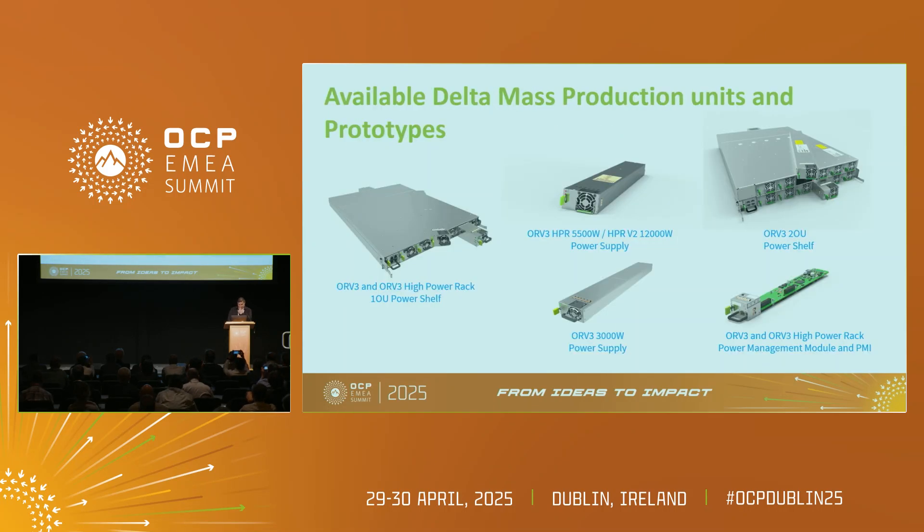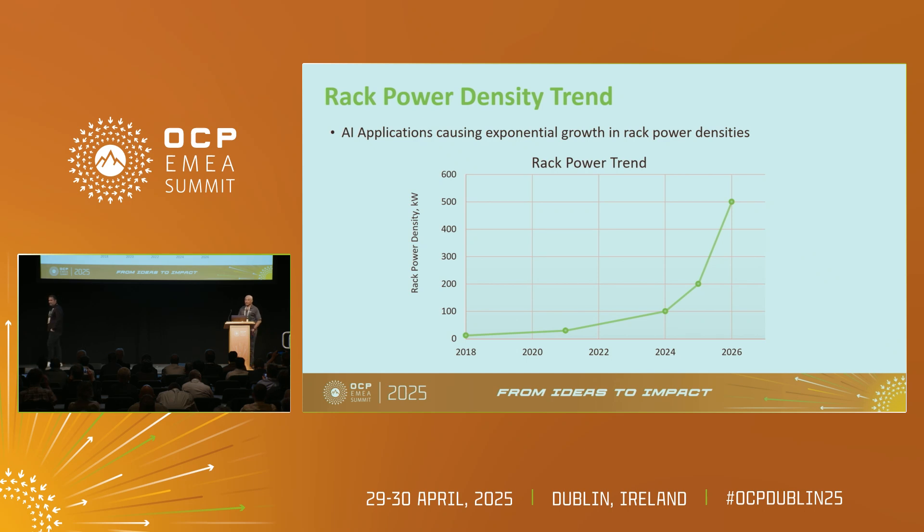So I'm just going to carry on from here. Jian put some light on it — as we saw yesterday from Meta, if you happened to see that presentation, we talked about the power roadmap going to HPR V2, V3, and V4. AI applications and NVIDIA GPUs have really accelerated the need for higher and higher power.